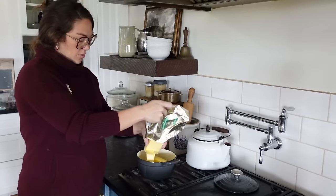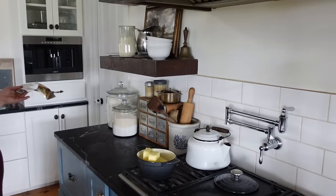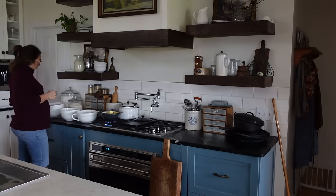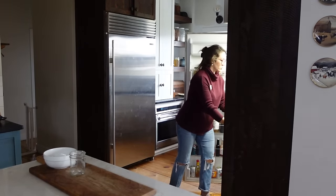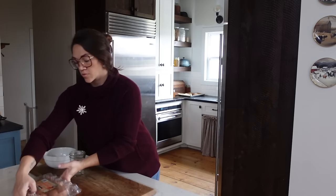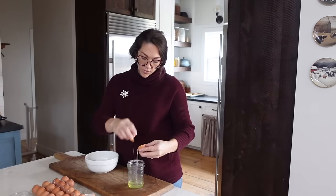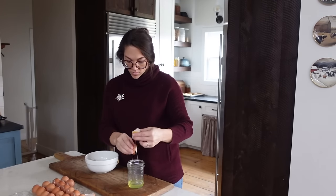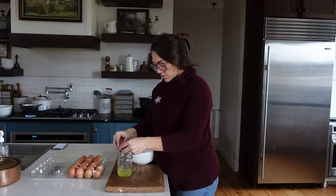I've had my butter sitting out on the counter but I'm going to brown it, because that's one of the secrets to making sourdough cookies. When you're using sourdough starter, it is essentially half flour and half water. Cookies don't have water as an ingredient, so when you add that sourdough starter you're adding liquid and you need to make up for that liquid content. One way is by browning the butter.